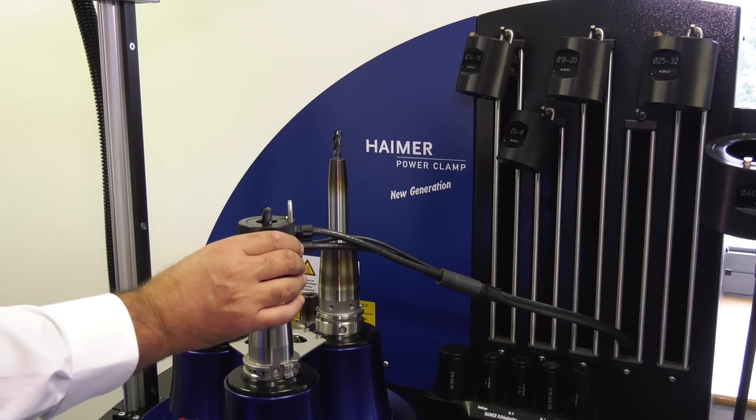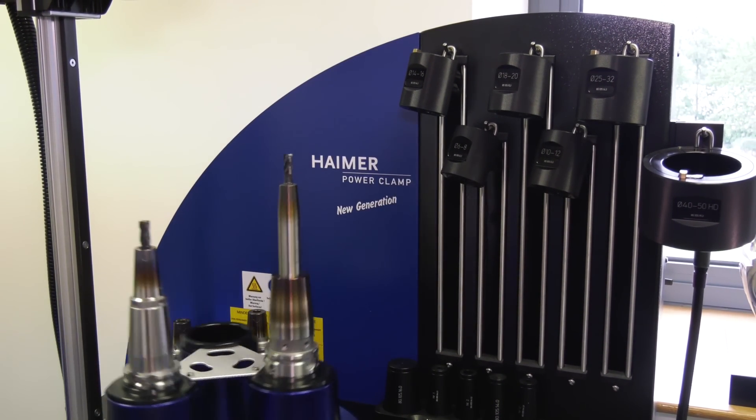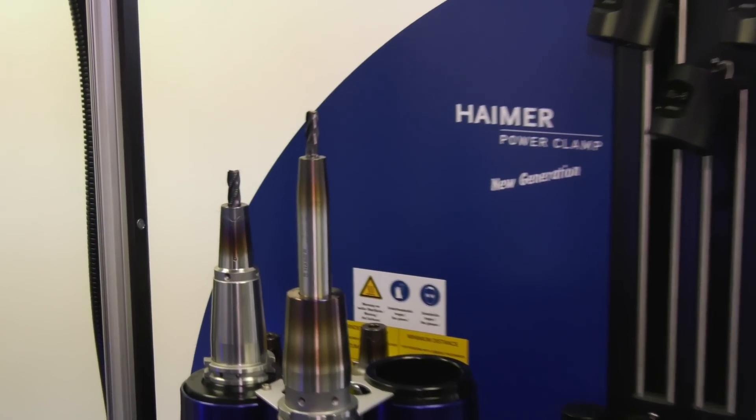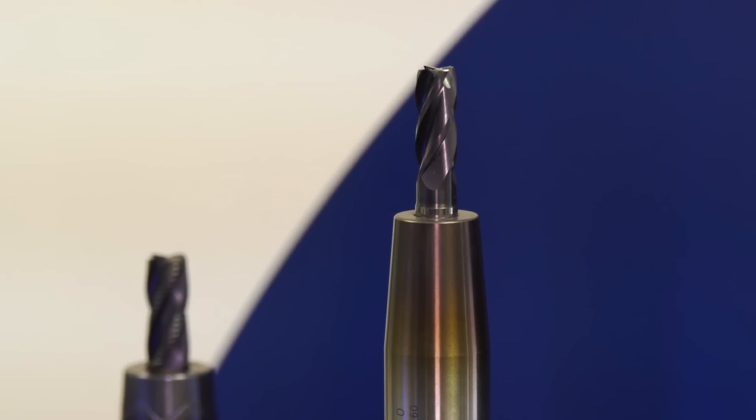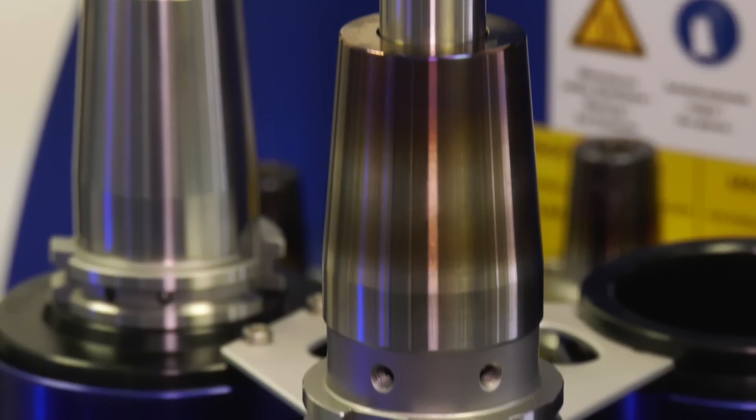There are other shrink machines on the market, so what's the benefit of a Heimer shrink machine? Using our shrink machine with our tool holders gives you a very controlled process in both the heating and cooling, which will give you an infinite amount of shrinks. If you don't control those processes properly, it's possible to destroy a tool holder — and you can see the color of our tool holders here is perfect, as they should be.